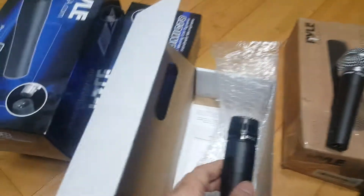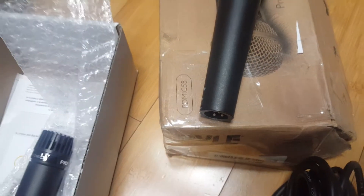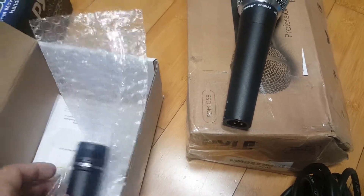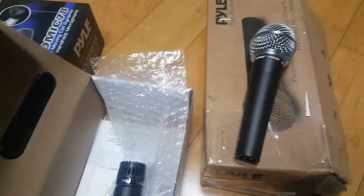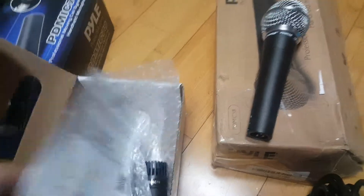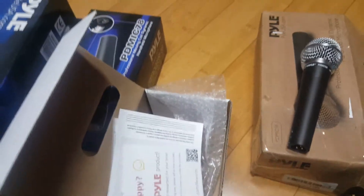This is my unboxing for the PD-MIC-78 and PD-MIC-58. Hopefully you dig that — subscribe, set an alarm, and I'll be coming with another great video. These are just the manual and spec sheet. Thanks for watching, I'll see you next time.